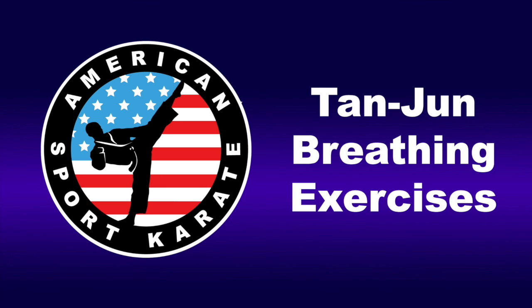Breathe in, 2, 3, 4. Hold, 2, 3, 4, 5, 6, 7, 8, 9, 10, 11, 12. Let it out, 2, 3, 4, 5, 6, 7, 8.